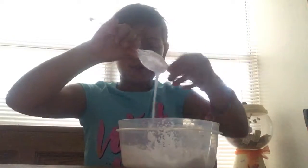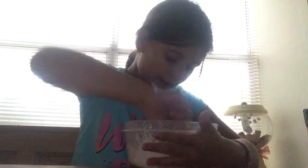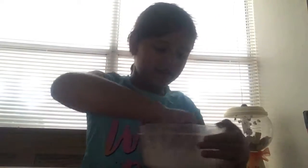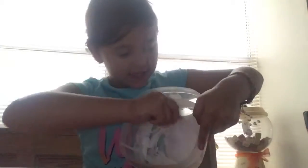I think it is ready — I'm not sure if it's ready or not, but I think it is. Here it is, it's ready for me to knead in my hands, so I'm just gonna go ahead and knead this. Actually, I don't think it was ready, so I'm just gonna go ahead and put it back in the container.